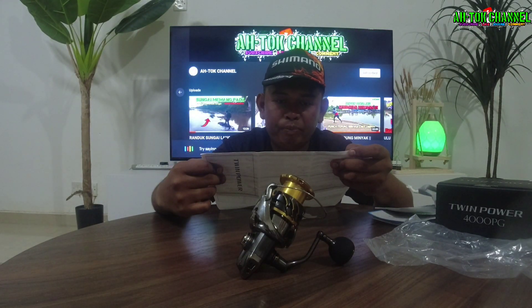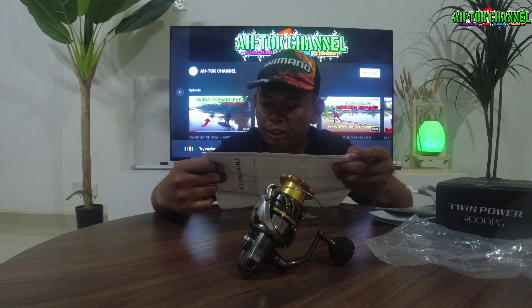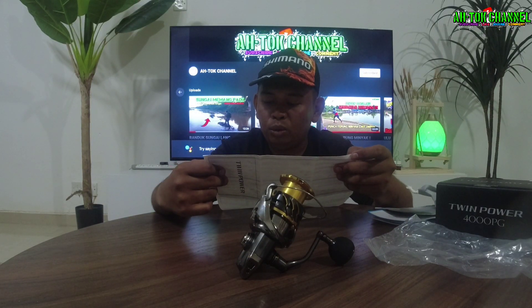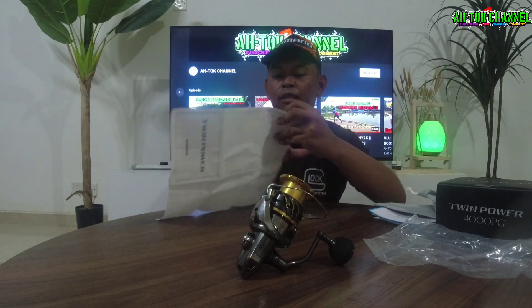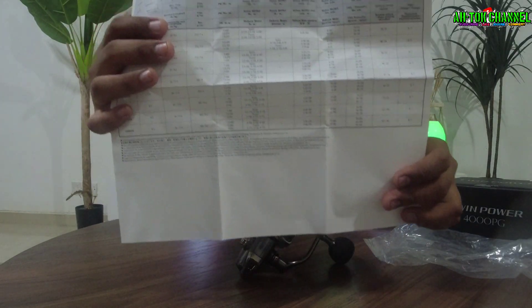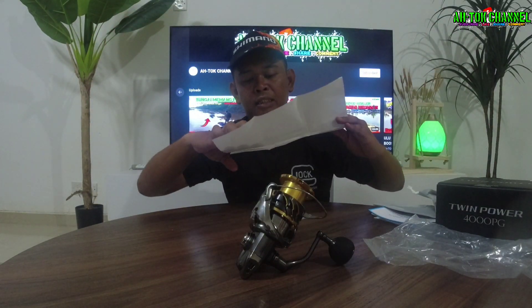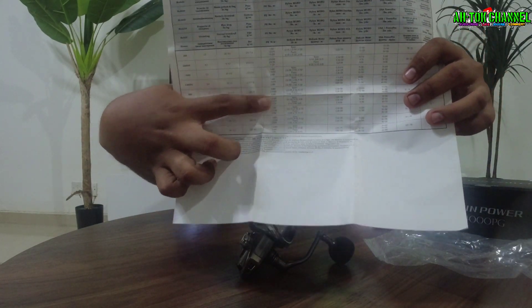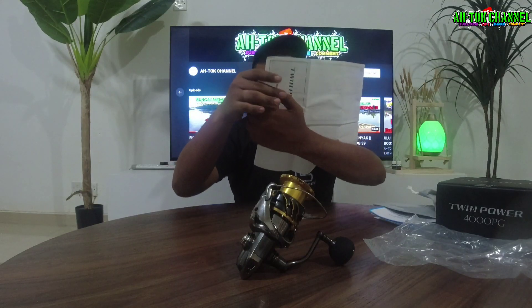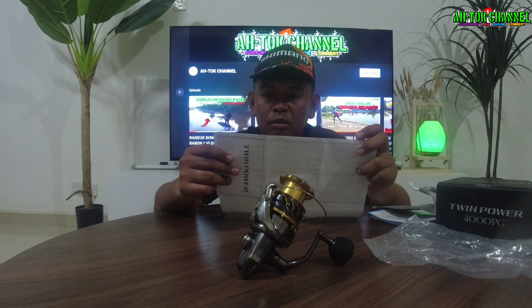Dia punya tali dia — kalau kita tengok, kalau untuk 30LB boleh masuk dalam 180 meter guys. Dia ada dia punya bacaan. Dekat belah PG ni guys, dia ada tali-tali dia. Ada mono dan macam-macam lagi yang banyak guys.